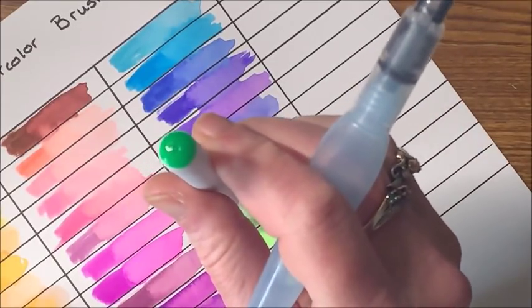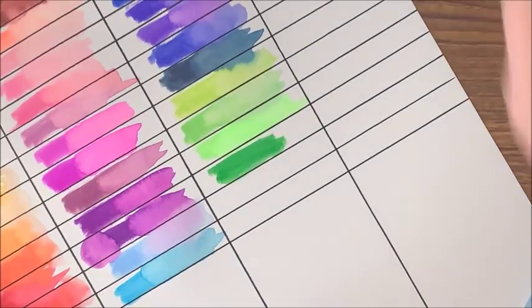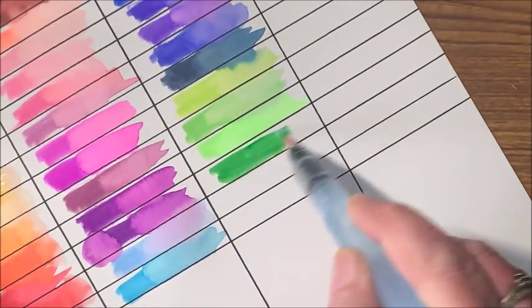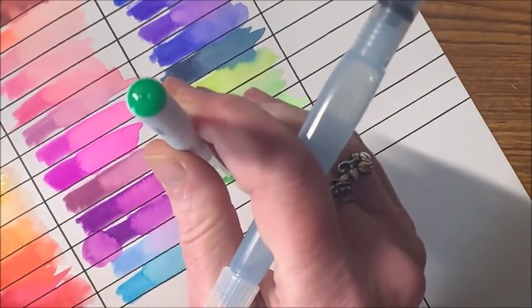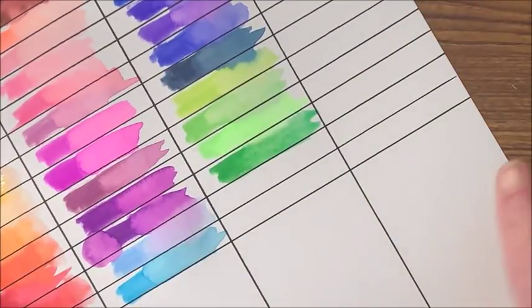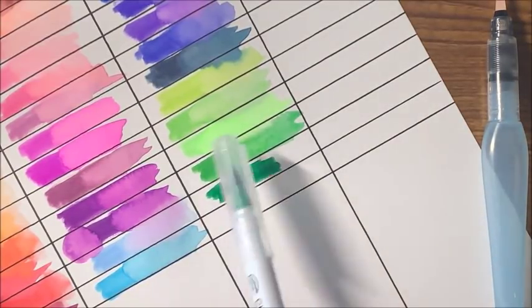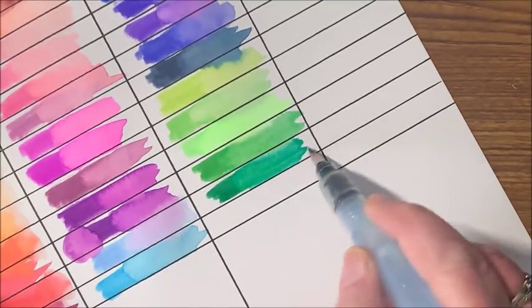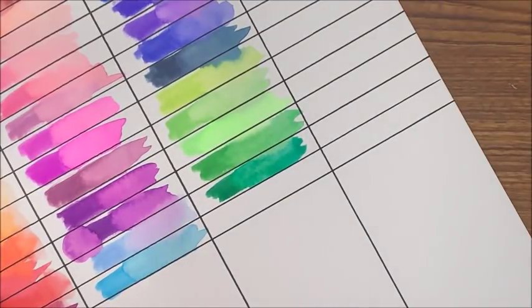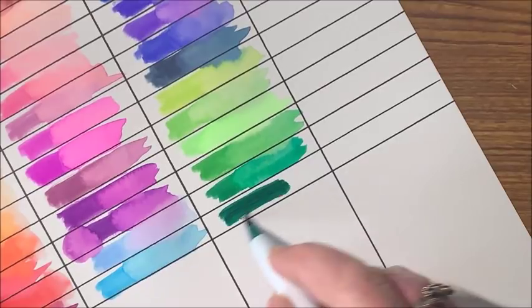Here is another lighter, brighter type of green — there's a nice mid-tone green. One more kind of a mid-green. And here comes your regular green — the previous one was kind of a spring green. Then getting into a darker green — kind of a forest green. Oh, that's pretty.